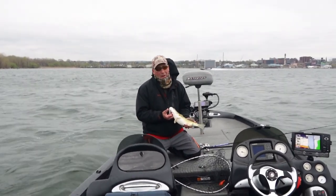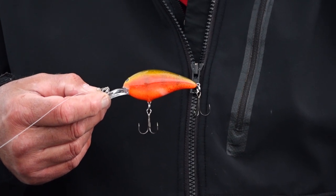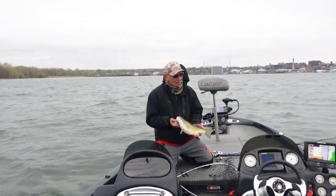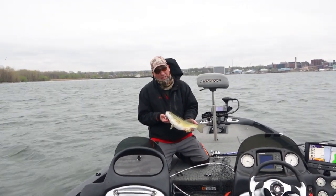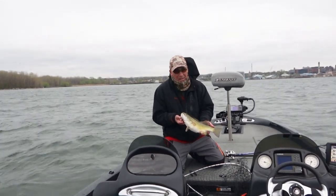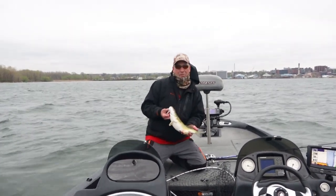This is the kind of smallmouth we're catching on it. The deep little end has a great cold water interaction to it — I'm fishing really six to twelve feet deep. It's perfect for this scenario. I'm gonna throw this dude back and we'll catch some more.